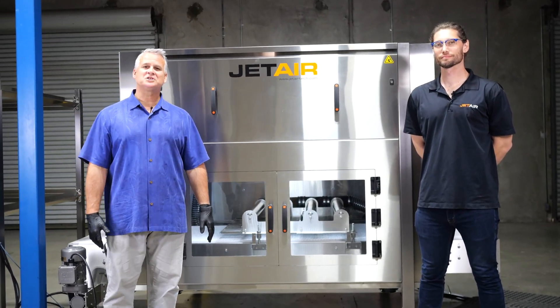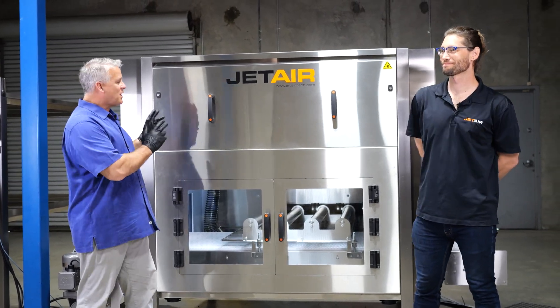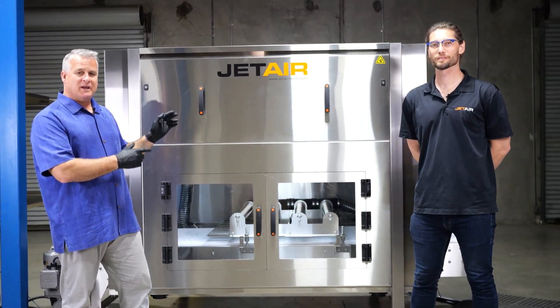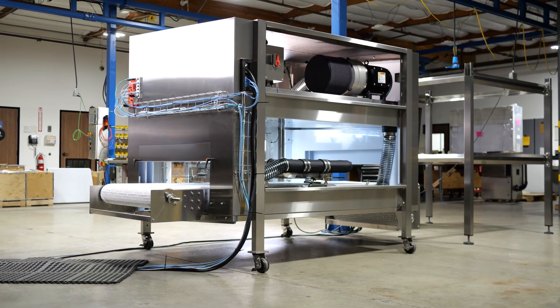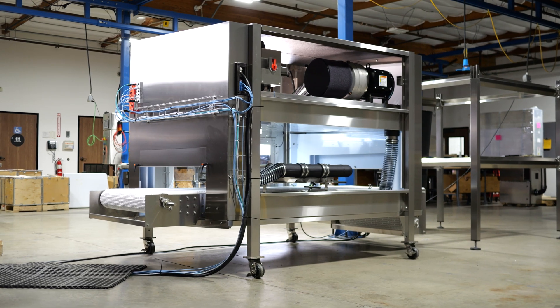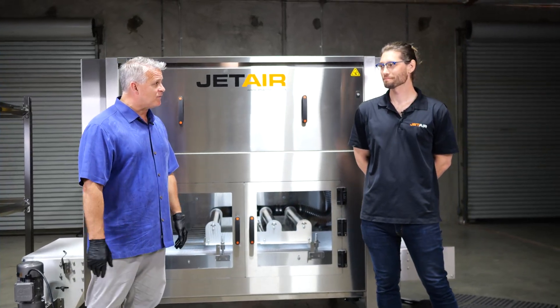Hi, welcome to another JetAir Sharon Ship. I'm Rob Miotti, here with Jay Prado and we're talking about the M2000 today. The M stands for mass flow, and the 2000 for the number of millimeters required for an installation for excellent drying. Jay, tell us a little bit about mass flow.